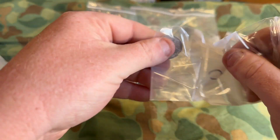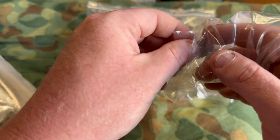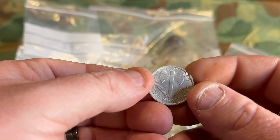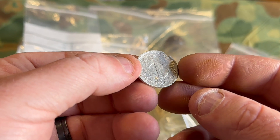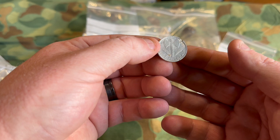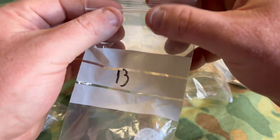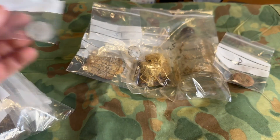Next up is a coin. Number 13 on the card says 'French war coin, 1942.' Yep, 1942 franc. Some soldier dropped this coin and here's Chris and the guys coming around years later and finding it. Pretty neat.